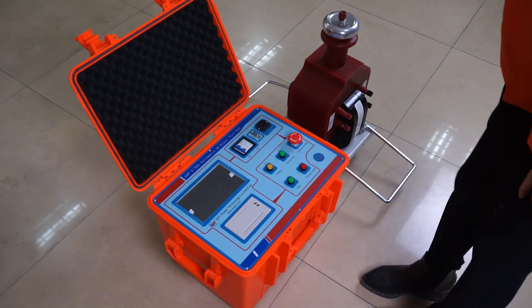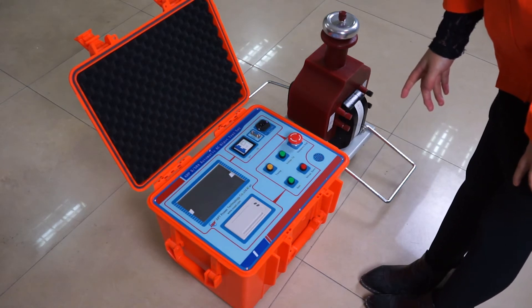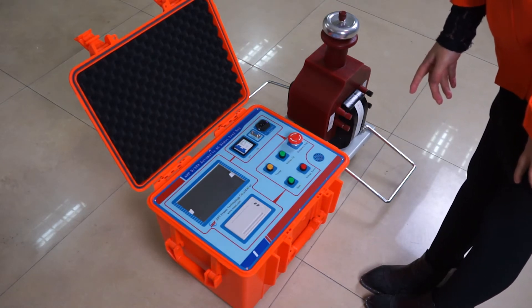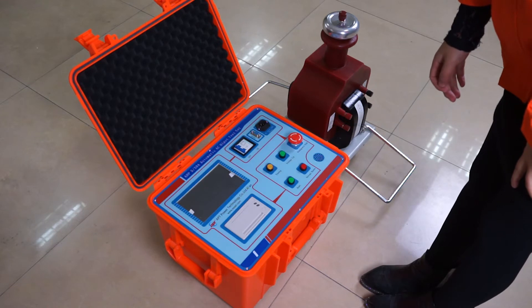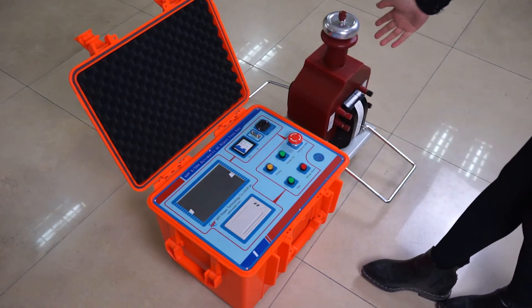Hello, this is the HP 5.50e automatic ECT port test set. It consists of a control box and a test transformer.